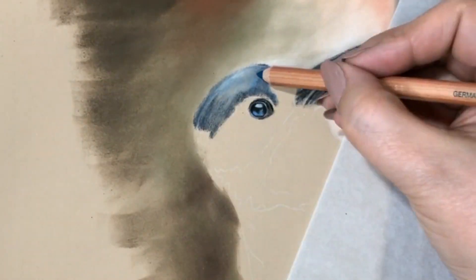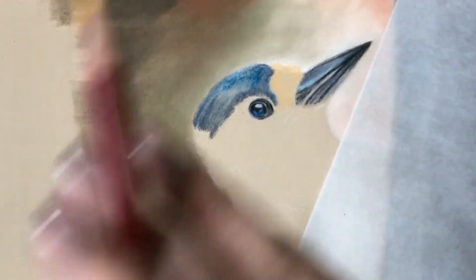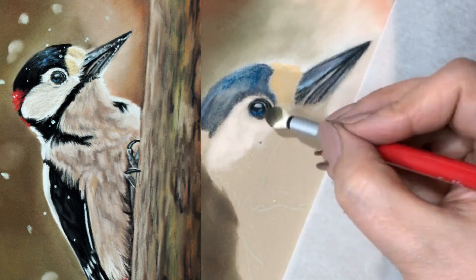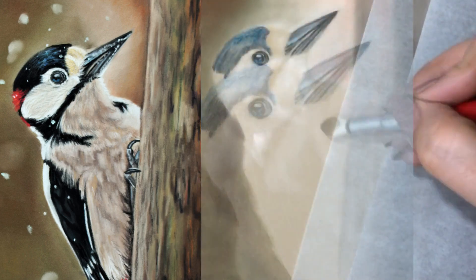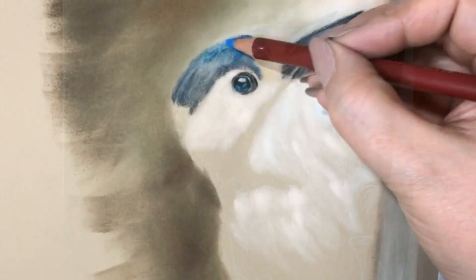To create the beautiful bluish-black on his top and wings, I used an underpainting in indigo and then worked with black on top. Later on I put the highlights in using different shades of blue. This makes the feathers look slick, really shiny and smooth.